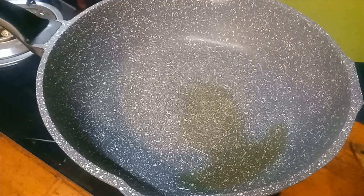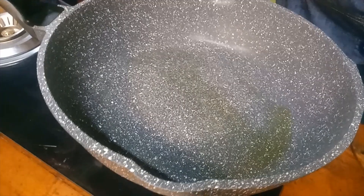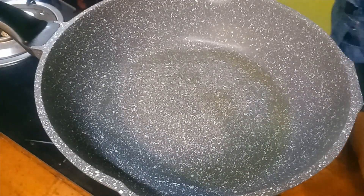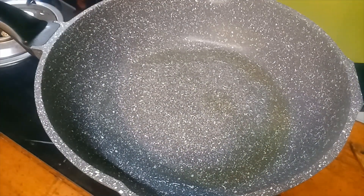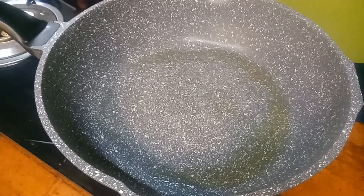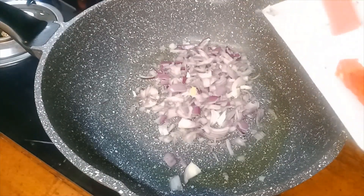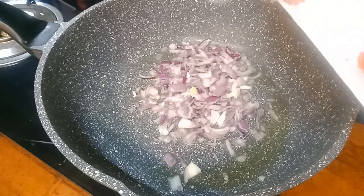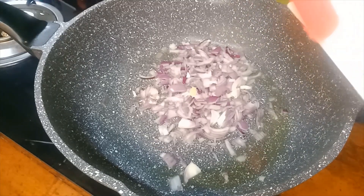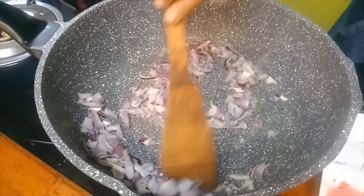Add one to two tablespoons of oil — that's my normal measurement — pour the oil into the pan. Now I'm going to throw in the onion and mix it well.